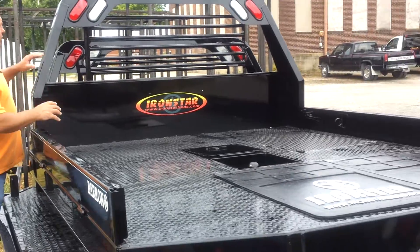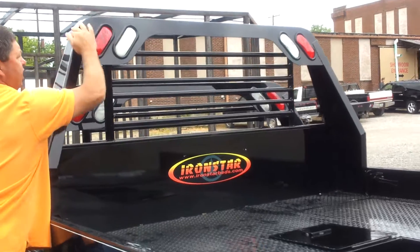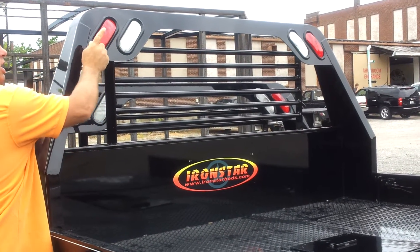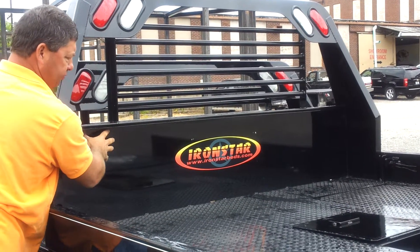This is one of our premium beds that has the contoured headache rack with the fins on the side. It has a rolled top on it that we polish and finish down, and it also comes standard with the tail lights and the backup lights in the headache rack. It has pipe louvers in here and a solid front panel.